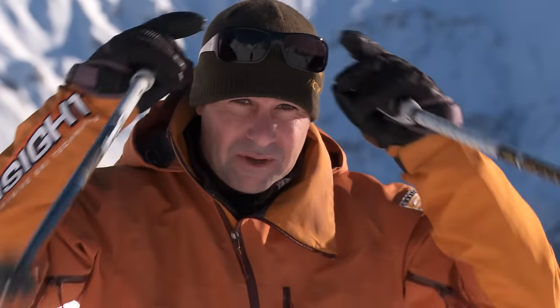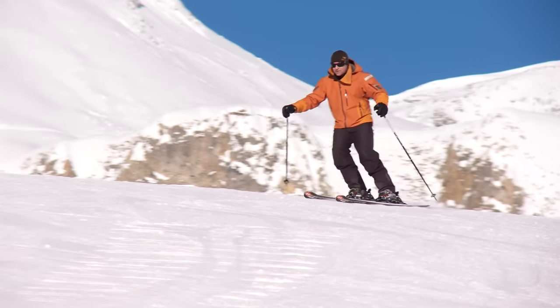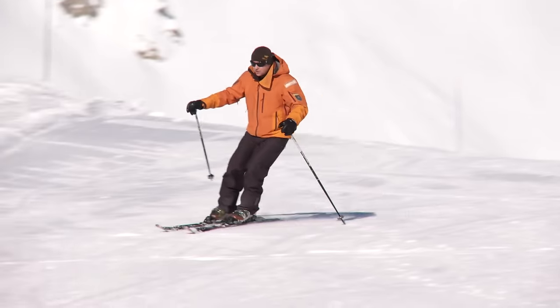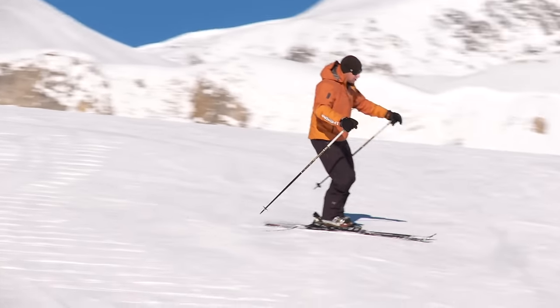Let me show you what I'm talking about. If you have a watch down here, I'm doing a very quick one-two. The skis aren't turning together.